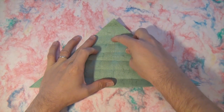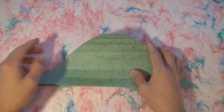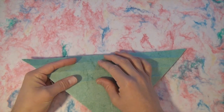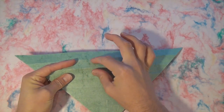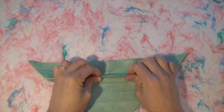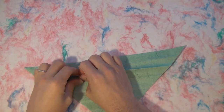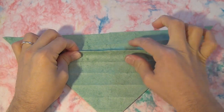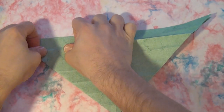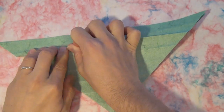So we have eighths: one, two, three, four, five, six, seven, eight. Now we need sixteenths. Turn it over, and what we're going to do is make the second crease. There's one, two. Let's make the second crease right here, and just lift it up like this, and we're going to flatten it onto the first crease. Push it down, and notice that right in between, that makes a new crease — a new valley fold.